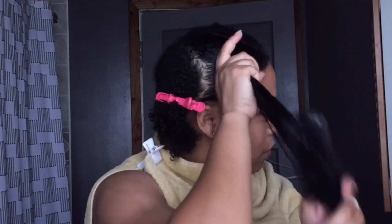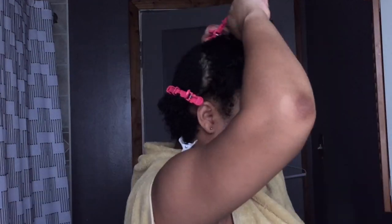It's a lot of detangling, but you want to make sure your hair is detangled. Your hair should not be going into snag mode when you go in to blow dry.